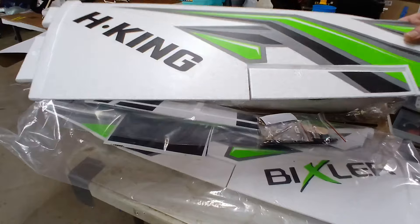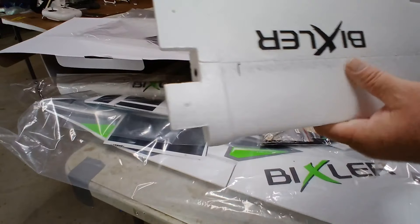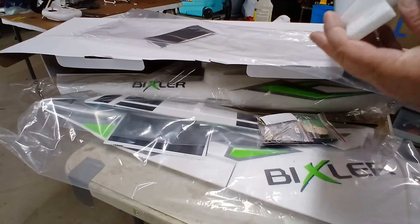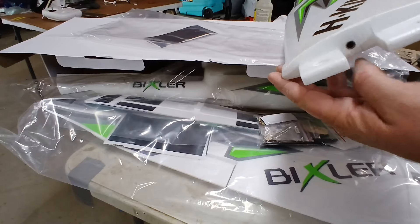But it's your typical foam, feels pretty sturdy. It also has wings with another spar in here already — there's the tube, and that's where your other spar is going to slide in.